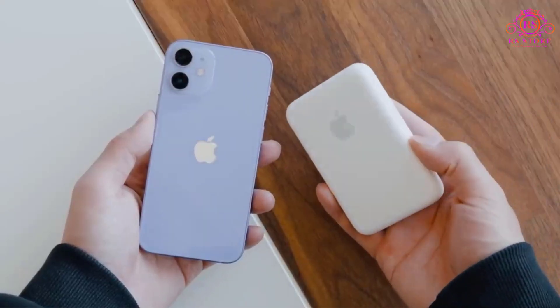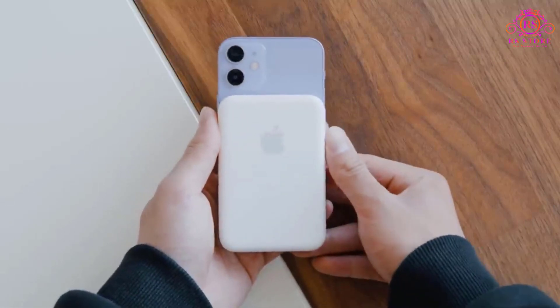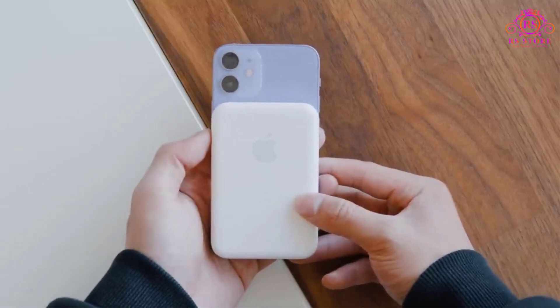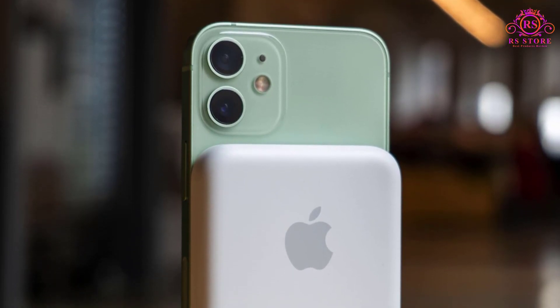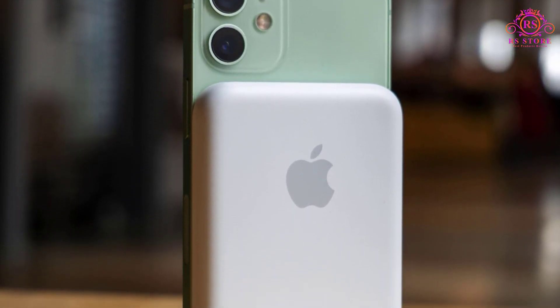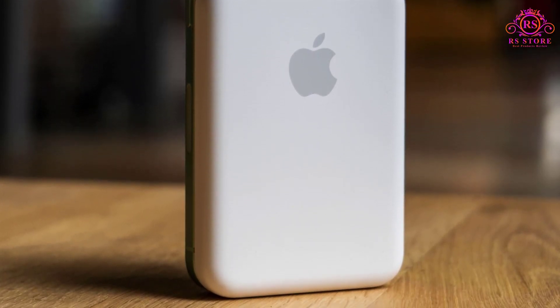In conclusion, the Apple MagSafe Battery Pack is a must-have accessory for iPhone users who are always on the go and need reliable power on demand. Whether you own the latest iPhone model or one from a few generations back, this portable charger is sure to enhance your mobile experience significantly.